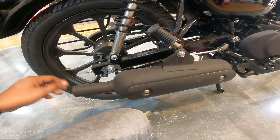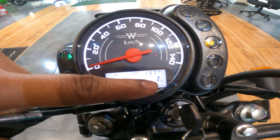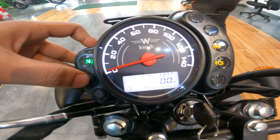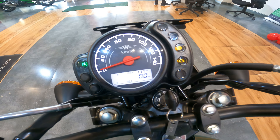Now let's talk about the instrument cluster. When you turn it on, you will see a semi-digital instrument cluster — not fully analog and not fully digital. On top there is a clock. It shows how much your bike has run — the odometer. It also shows the fuel indicator. By pressing the button, you can switch between Trip A, Trip B, and Odometer. On the side you will see various indicators: battery indicator, engine indicator, ABS indicator, and turn indicators. There is also a high beam indicator and a neutral option.